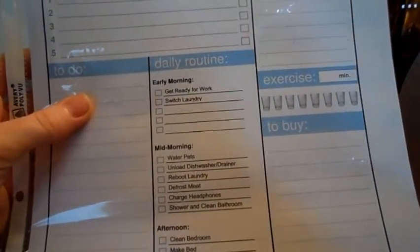The other thing I'm loving about this is the daily routine section. It prevents me from writing the same exact thing on a to-do list over and over again for each day. I'm going to go ahead and show you my daily routine.